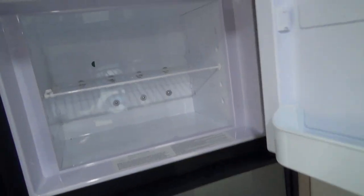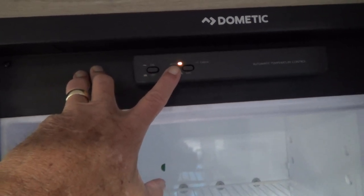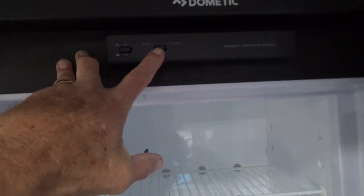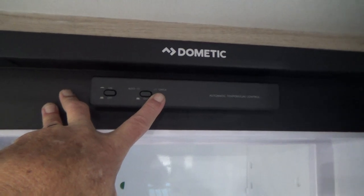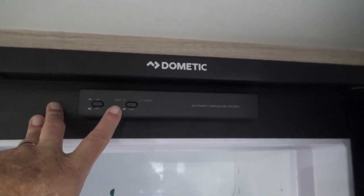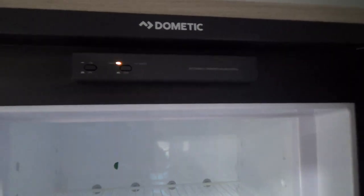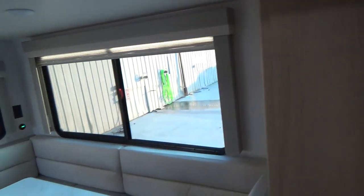Your refrigerator is gas or electric as well. It's on electric now — push the button in and it automatically goes to electric. If you let the button out and push the gas button, it will look for gas; if it does not find gas, that warning light will come on. It looks like it did find gas and it's operating on gas now. Push the button back to automatic and it'll automatically go back to electric. These refrigerators will stay cold for up to four to six hours, so you don't necessarily have to run down the road with the gas on to keep things cold — and it's also not a good idea.